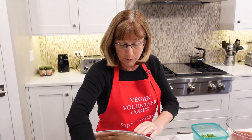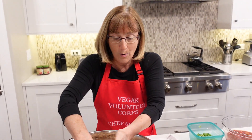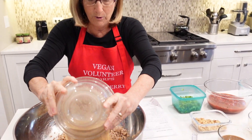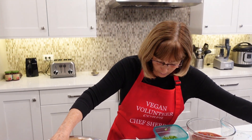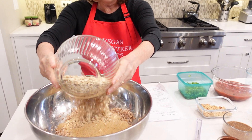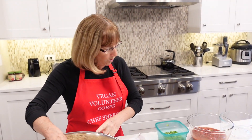The next ingredient is whole wheat breadcrumbs. Again I've got a lot of them because I've doubled the recipe — that's three cups of breadcrumbs and three cups of just regular rolled oats, not the instant kind.